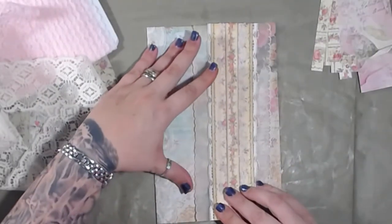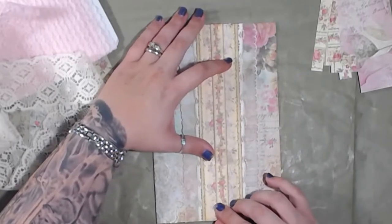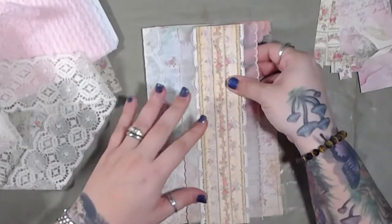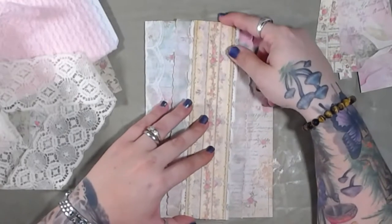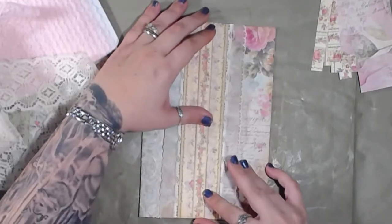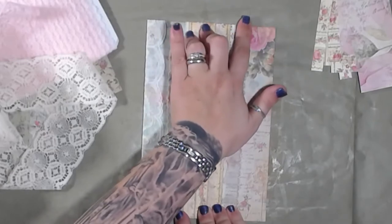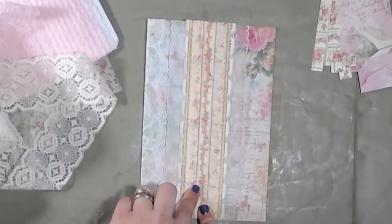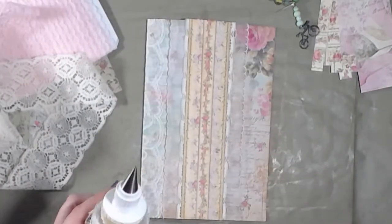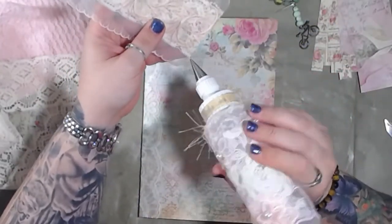Oh my goodness! Let's try to put this in the middle. Is there an up or a down? Does it look better this way? I don't think it really matters. Alright, I think we're going to do that. Oh my goodness gracious, great bottles of fire - look at this! I can't believe it - we've got a cover done! Well, almost.